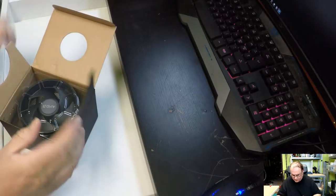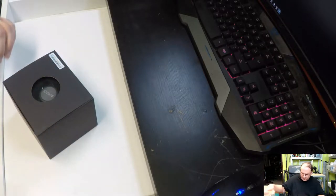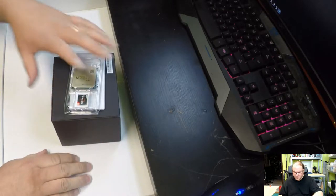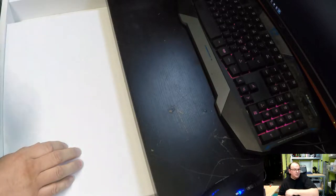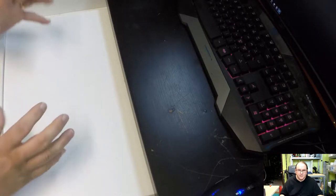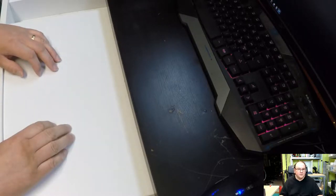I'm just going to put this back into the box to protect it, and keep it together like this until I actually install it on the motherboard. I think the cooler was actually quite good — it was quite heavy, so I think it will do just fine.